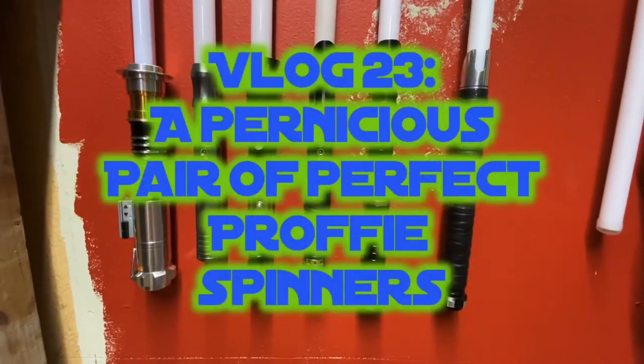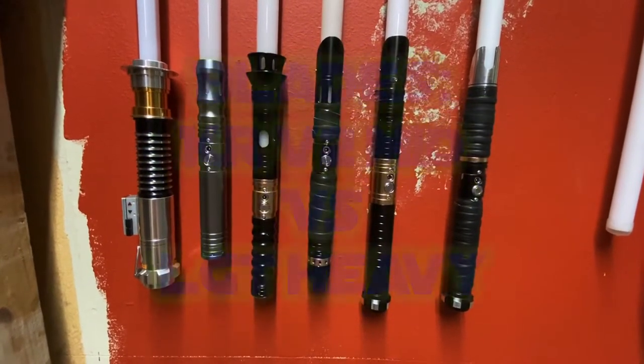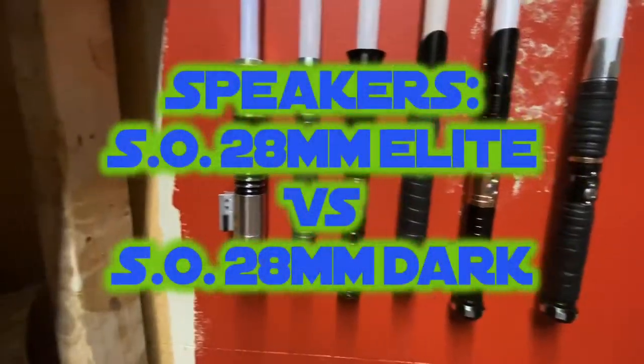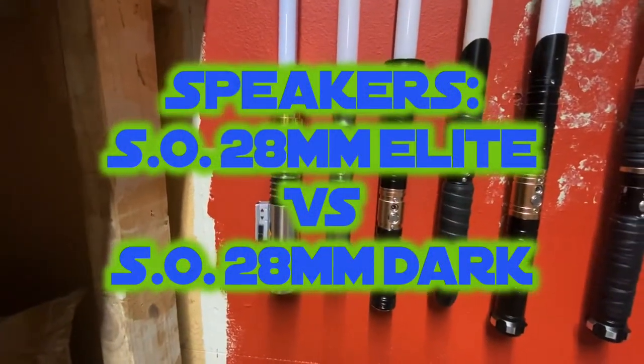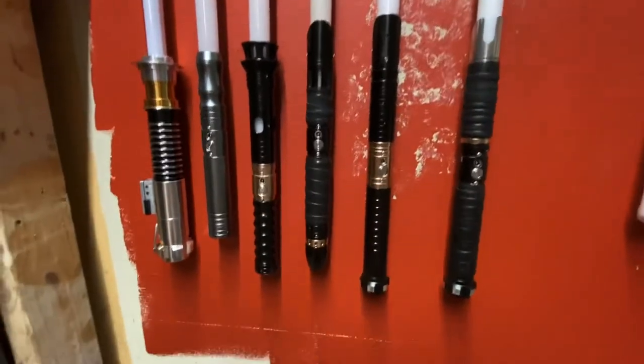What you see here is what I'm going to call my complete LGT standard hilt collection, plus my Black Series force effects. I'm not sure exactly — I know I'm horrible — but yeah, here's the deal.